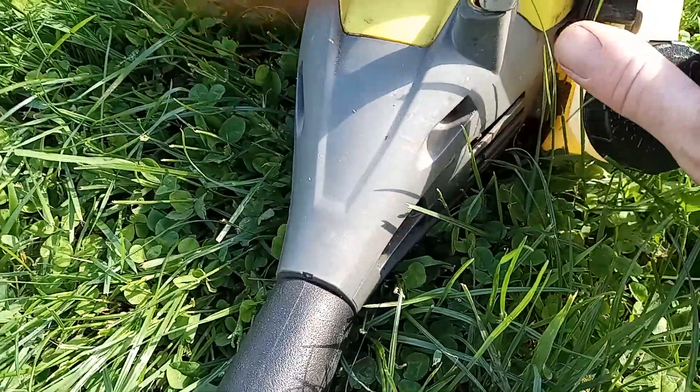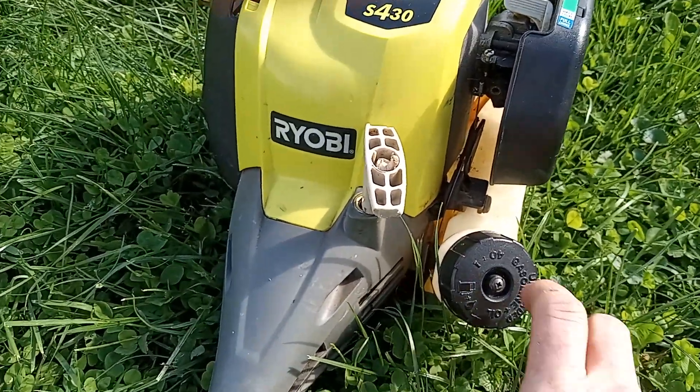That's it. You need a Craftsman part. That's all you need.